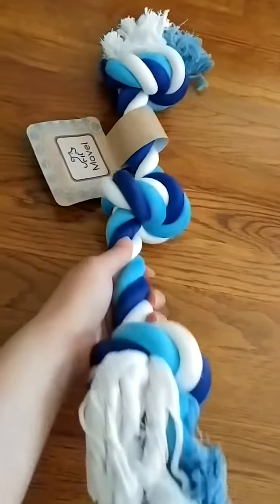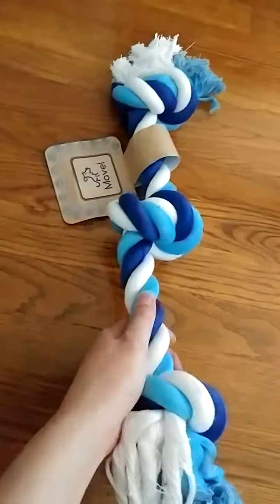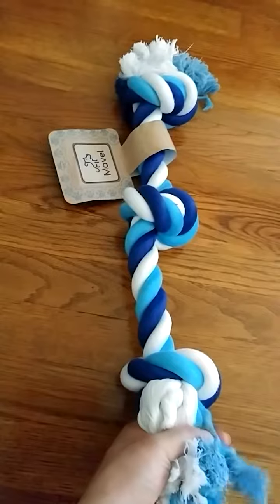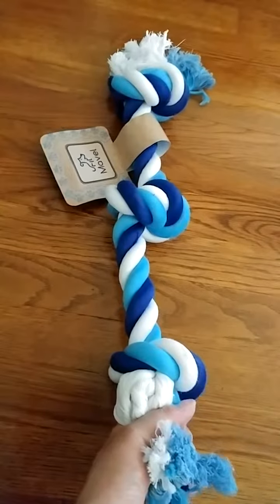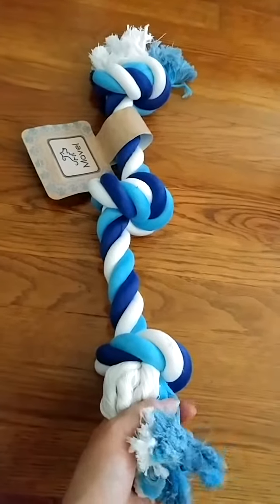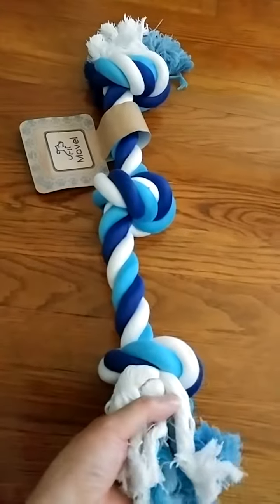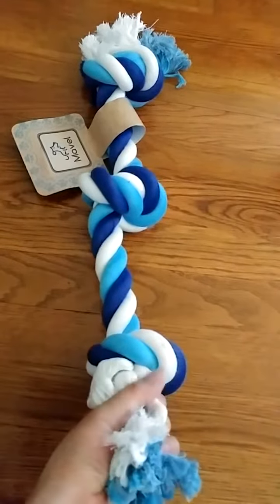I love how sturdy it is — it just feels very strong. It feels like it's not going to come apart very easily, which is an issue they've had with other dog toys they've tried.